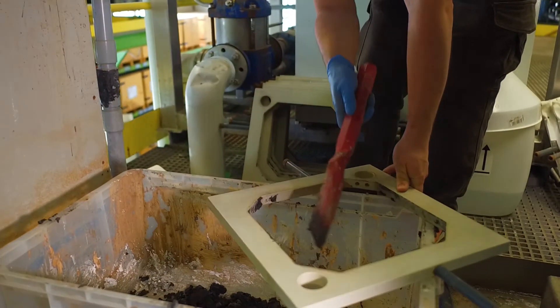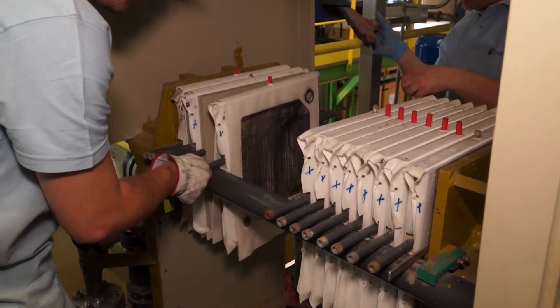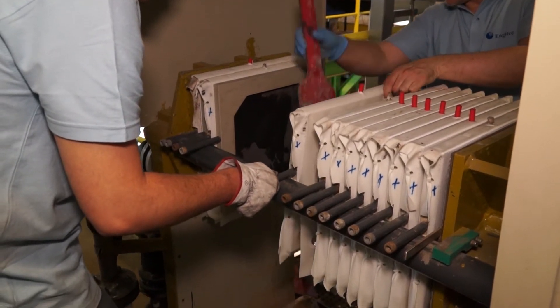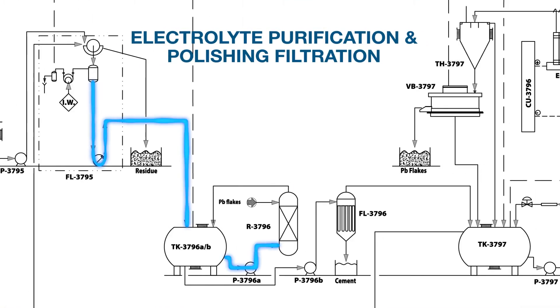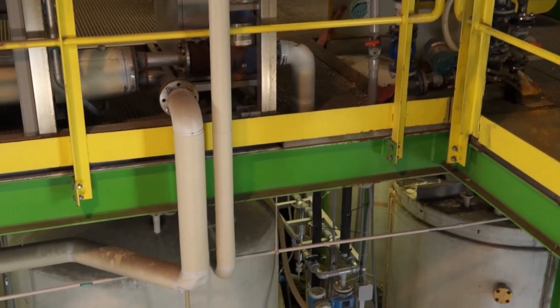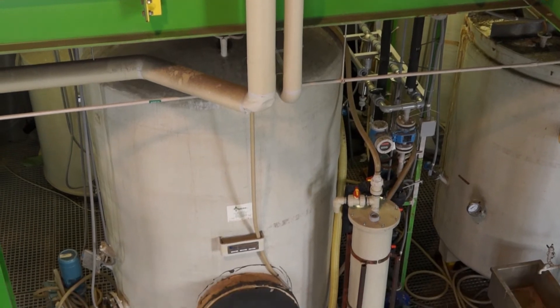On average, the solids residue from paste is about 6% of the feed by weight. After the electrolyte is filtered from the leach residue, it undergoes purification and polishing filtration steps to remove any impurities. Impurities that may have leached into solution are removed using a simple lead cementation column, where metals more noble than lead are removed.